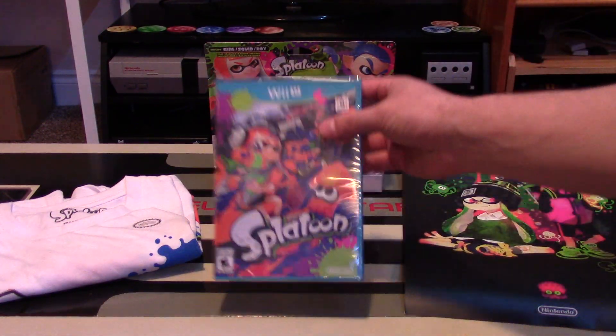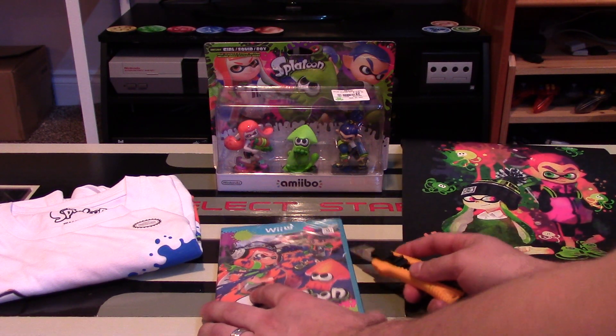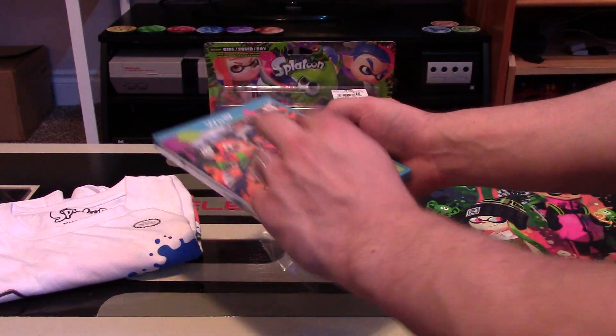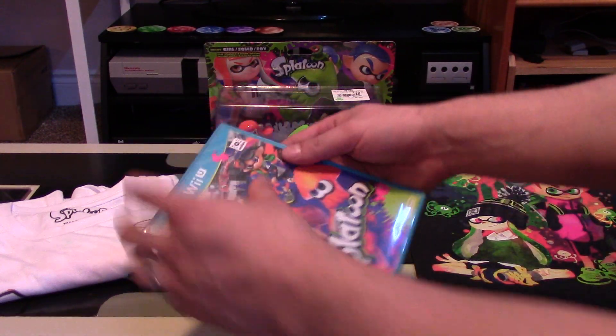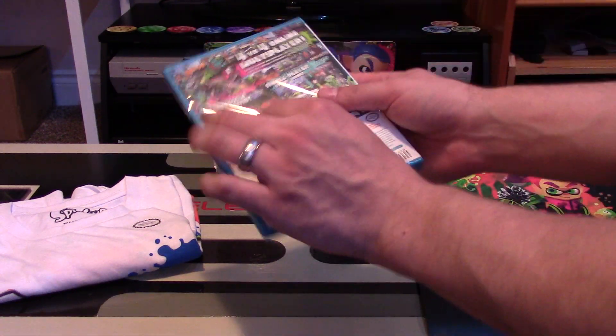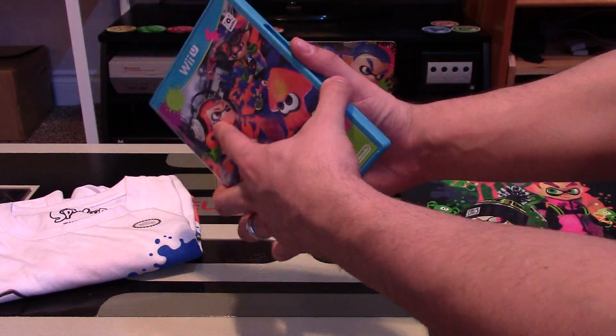Let's get to the unpackaging of the actual game first, because that's what most people are really interested in. There aren't many manuals anymore with Nintendo games, which is unfortunate, so I'm not expecting a whole lot in this unboxing. But at least we'll take a look at what the North American style packaging looks like in terms of the disc and any little inserts they do include.